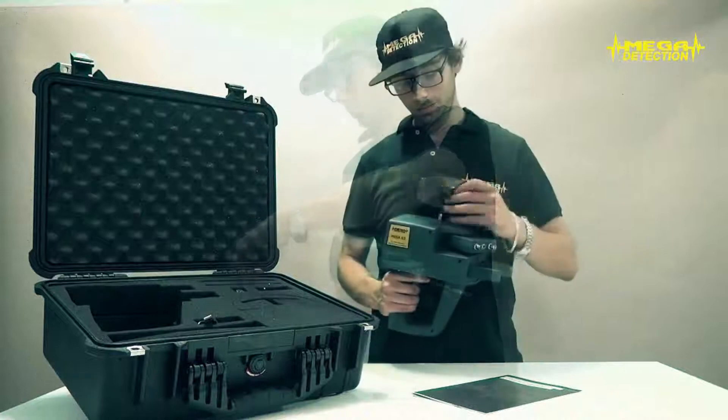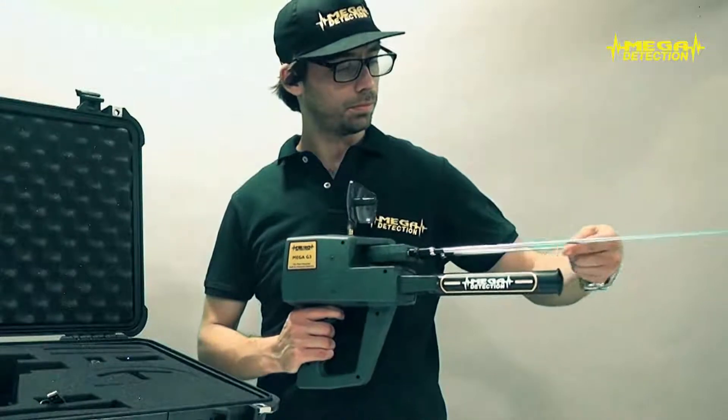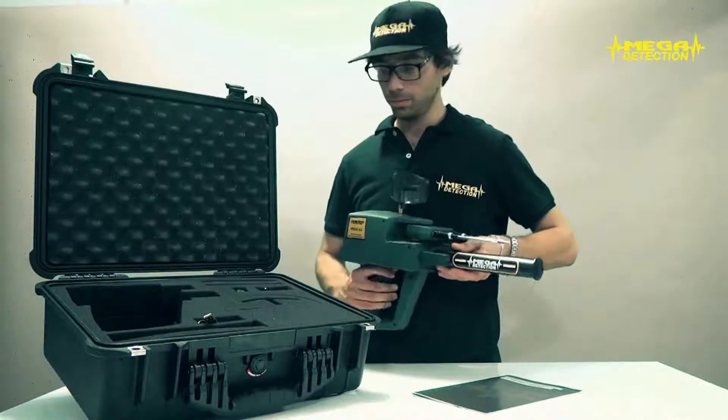Connect the parabolic antenna, telescopic scanner antennas, and power tube of the device. Be sure that the antennas are fully fitted. Secure the screw cap of the power tube while not being very tight.